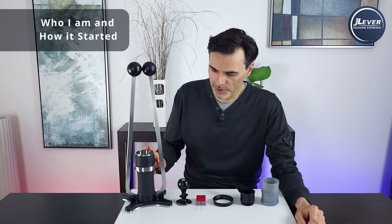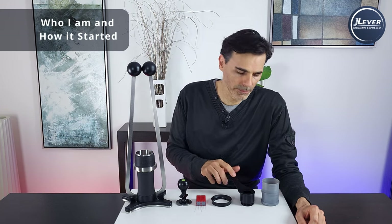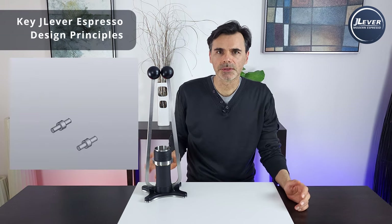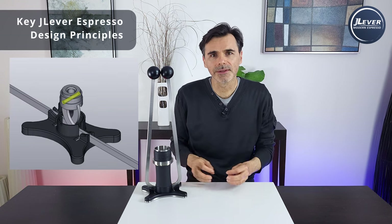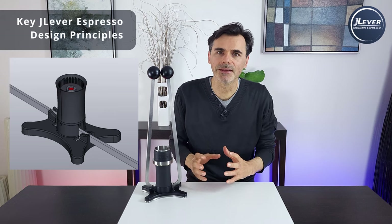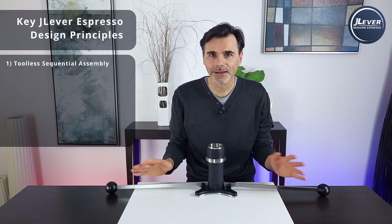So today we're talking about the machine, the tamper, the WD tool, the funnel, the volumetric scoop, and the storage solution. Let's start with the key overall design principles I've adopted — not just with this espresso maker, but the tools and J-Lever Espresso as a startup. Number one: I love the concept of tool-less sequential assembly, where one part locks into the other and you keep building parts up until the last part locks everything into place. I've implemented this throughout all of the tools, not just the espresso maker.